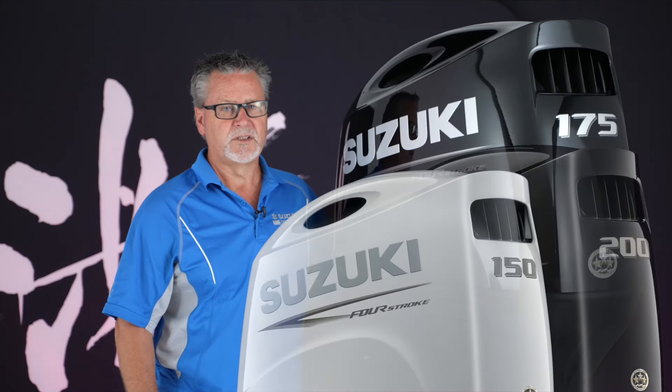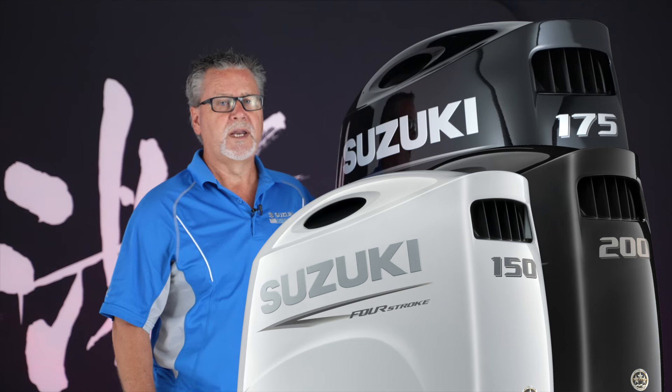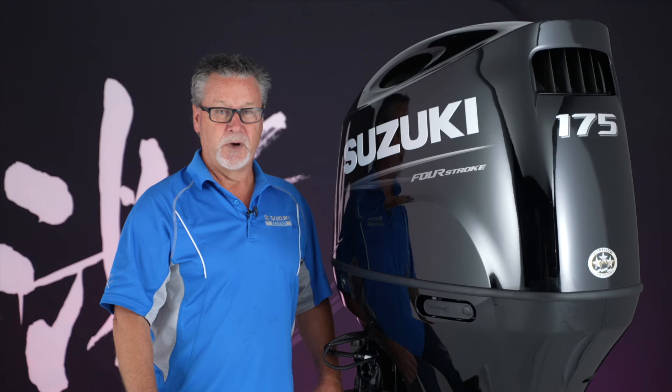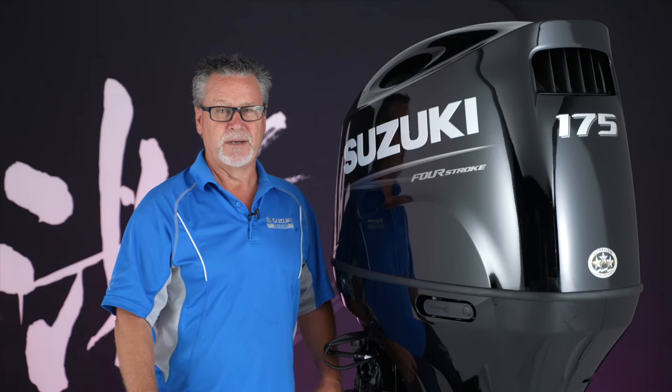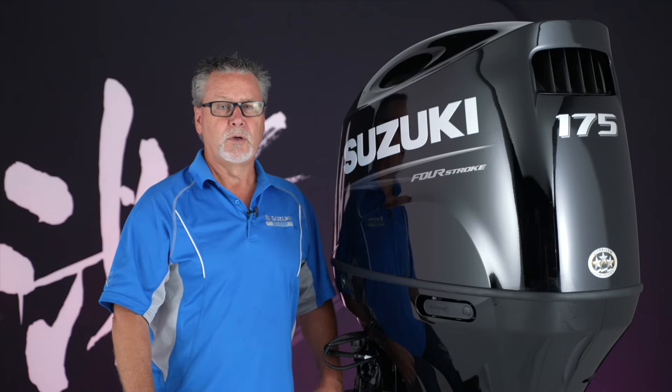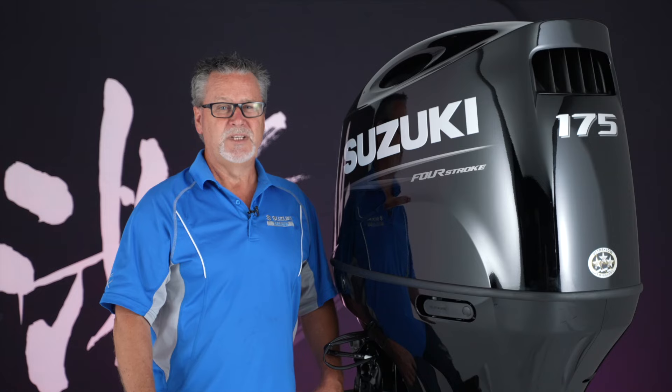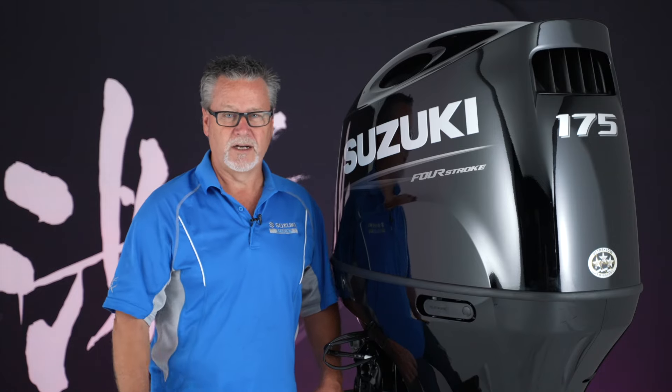With new color schemes and graphics, these motors are ready to repower your vessel. To learn more about these motors or any other Suzuki Marine motor, go to your local authorized Suzuki Marine dealer or visit us online at suzukimarine.com. My name is Dean Corbusier and I'll see you out on the water.